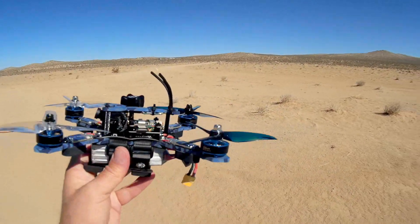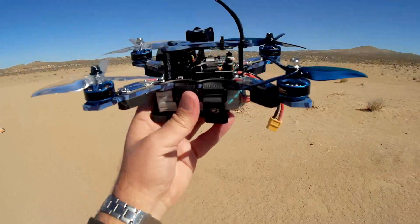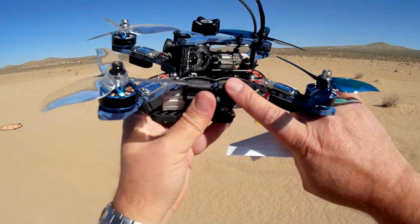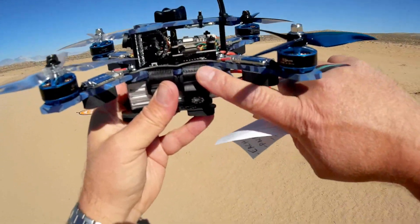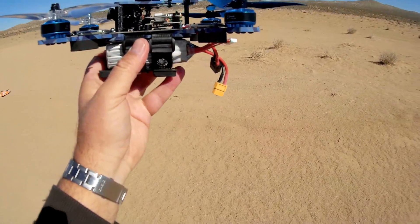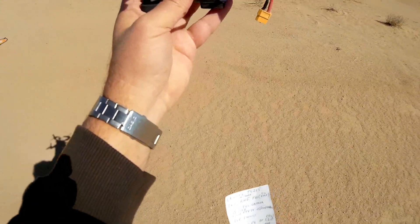The flight control board is an F4, loaded up with Betaflight 3.2.0. This flight control board is what limits the amount of power — these ESCs here can go up to 6S, but the flight control board can only go up to 5S voltage. So this particular quadcopter is limited at 5S for batteries. Today I'm going to be flying with a 4S, but you can go up to 5S with this quadcopter.